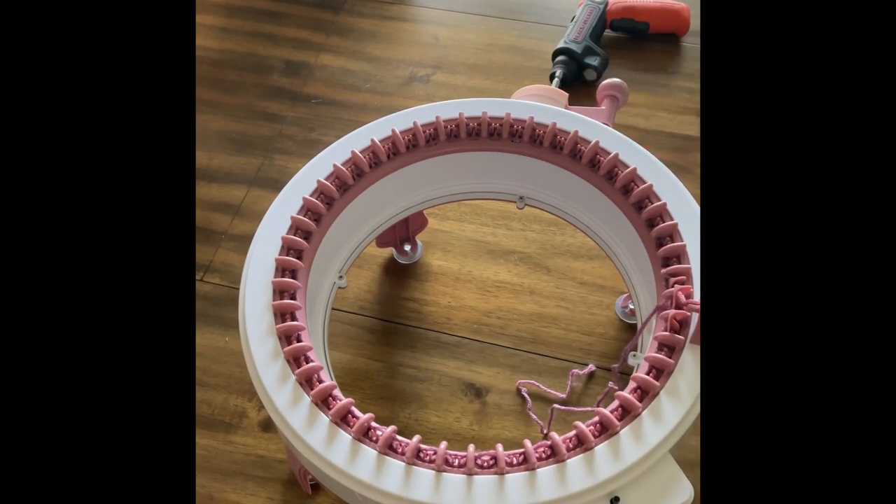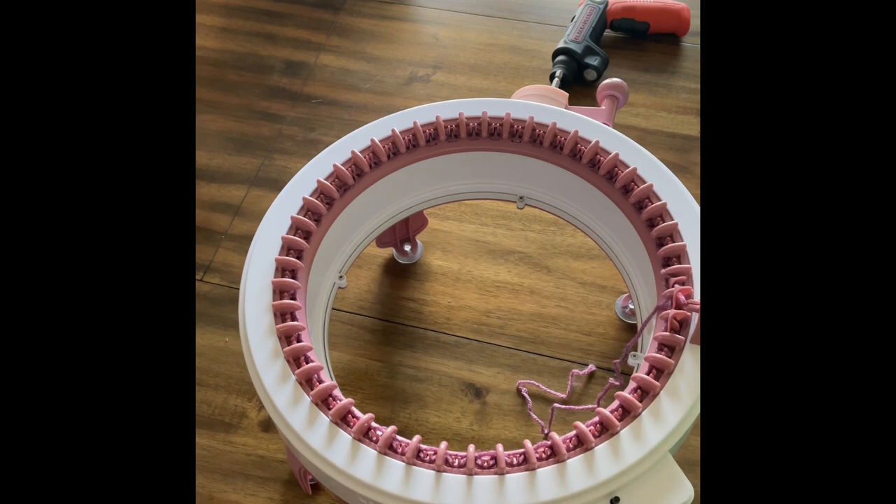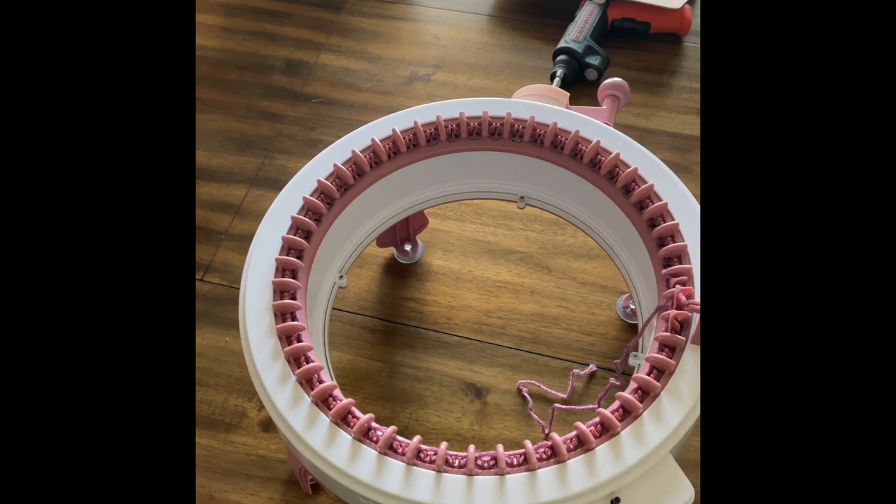I'm just pulling on this to help it go down a little bit. Okay, I have three rows right now and I'm gonna start using my screwdriver. I'm gonna do this until I have 135 rows — I have my counter right here — so I'm gonna go ahead and do that and come back.